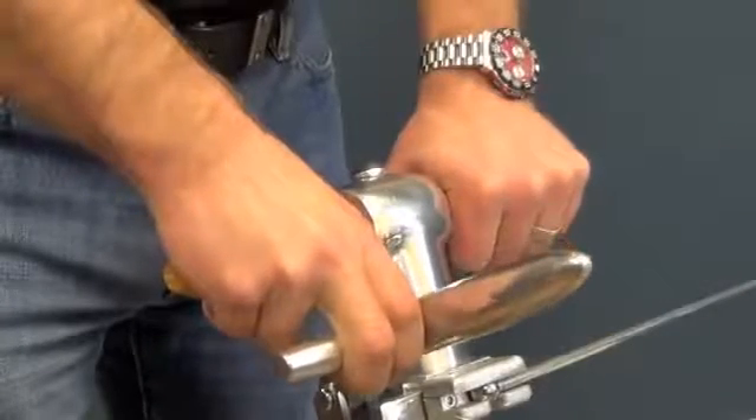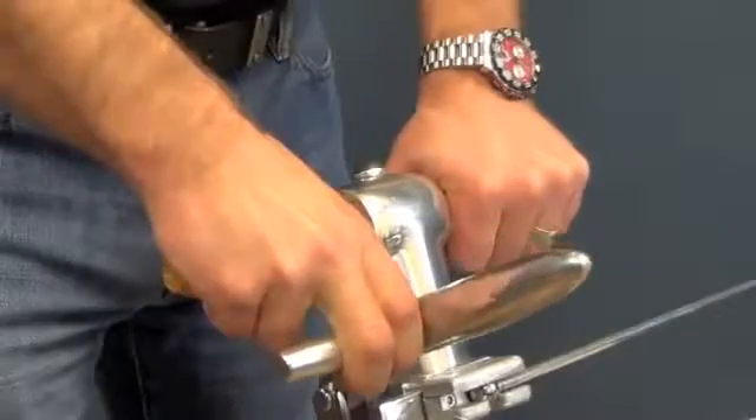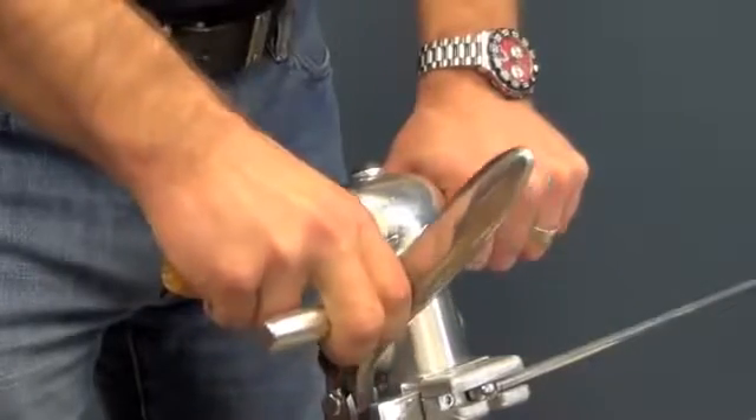The ergonomically designed handles are positioned at the perfect height and distance apart for optimal control and comfort, helping to relieve back strain.